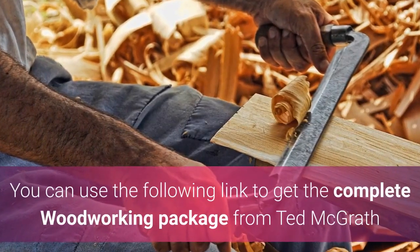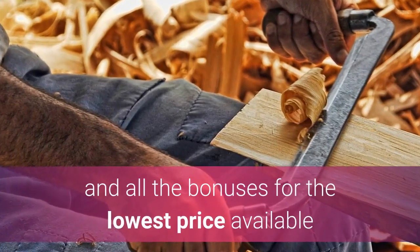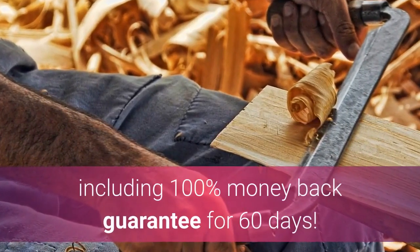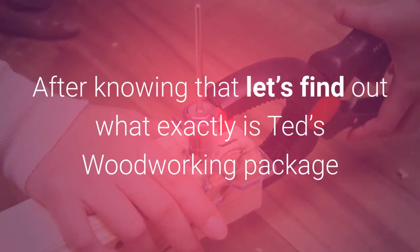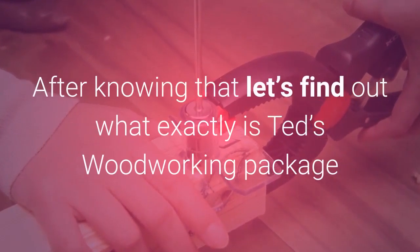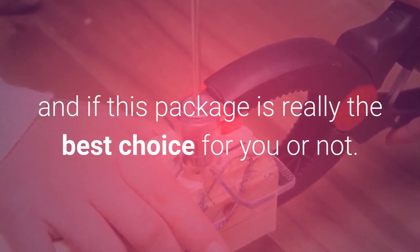You can use the following link to get the complete woodworking package from Ted McGrath and all the bonuses for the lowest price available, including a 100% money back guarantee for 60 days. After knowing that, let's find out what exactly is Ted's Woodworking Package and if this package is really the best choice for you or not.